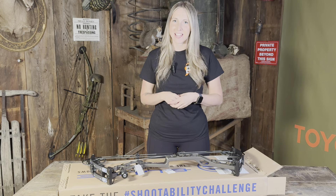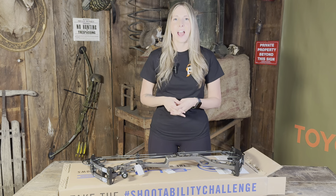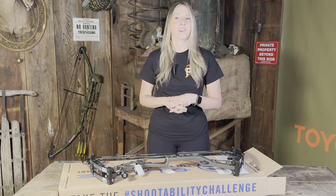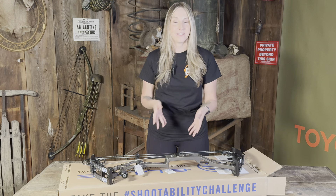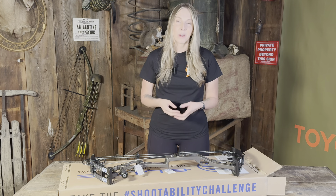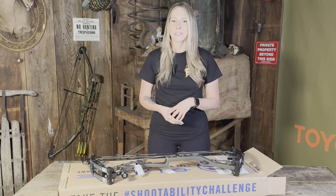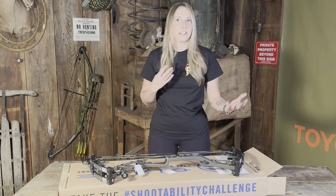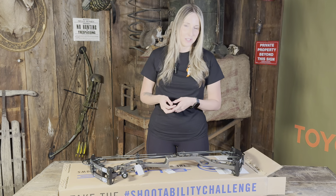Hey y'all, thank you for tuning in. I just wanted to do a quick unboxing video with you guys. I am super excited — my new bow is finally here, my very first compound bow. I was impatiently waiting for it to come in. I wanted to originally do an actual unboxing video with you guys, but once I got the bow out and saw how much bubble wrap and tape was on there, I knew the sound quality would be horrible, so I did get to peek ahead of time before doing this video.